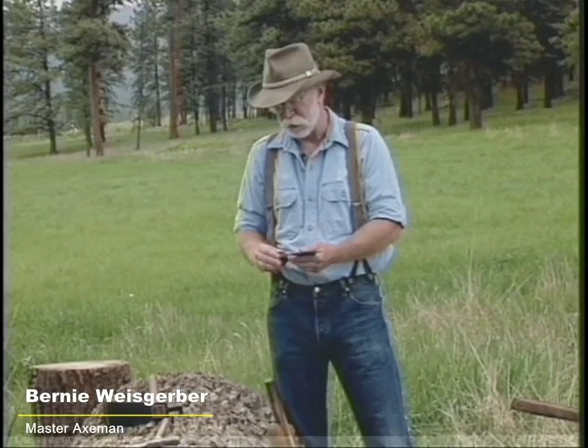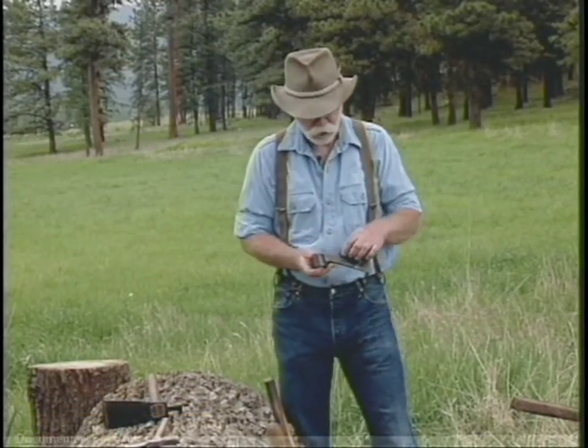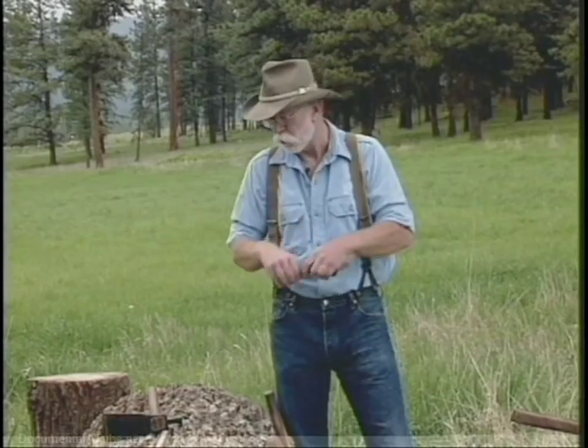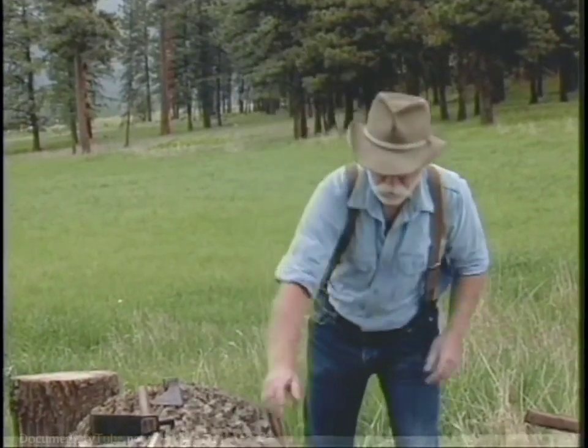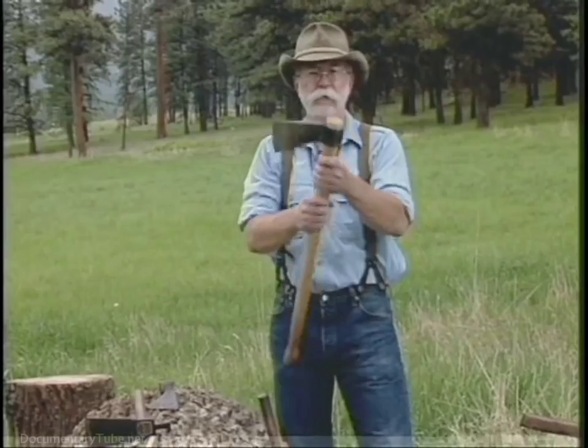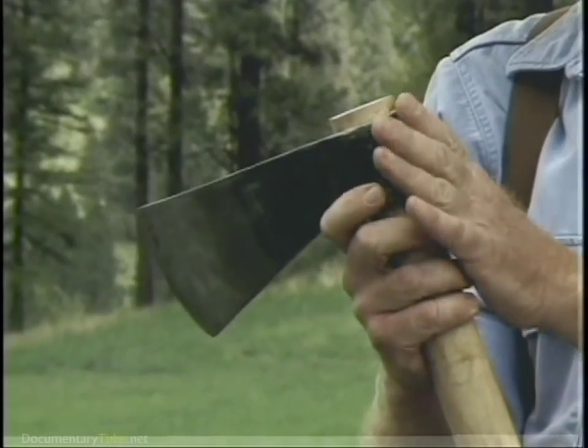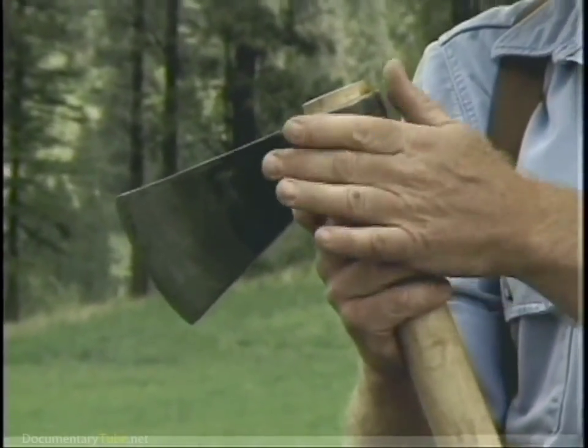Let's start our look at axes with the history of the axe. The axe went from stone to flint to copper to bronze to iron and then to steel like the modern axe today. The earliest axe in my collection is this 17th century trade axe and it still has some of the touch marks on it from the original maker. This axe has no pole on it, and you'll notice this 1930s Collins was also a trade axe to South America, also made with no pole.